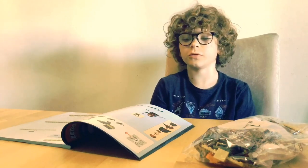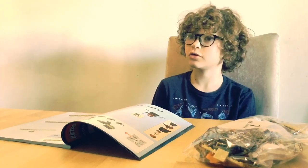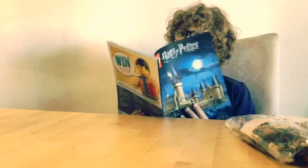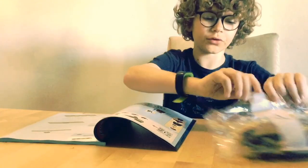Hi guys, or girls, whoever is watching today. I'm going to be building the Hogwarts Castle — Lego Harry Potter Hogwarts Castle, Bag One, Book One. Let's get started.